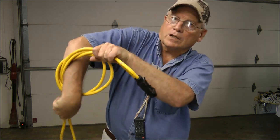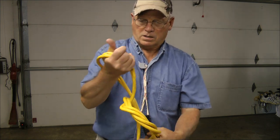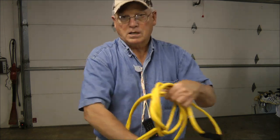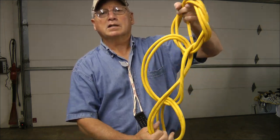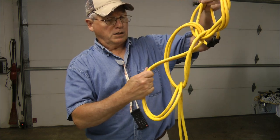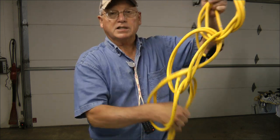Then just start reaching through that loop and pulling. Once you get good at this, you can get them to be all the same size.